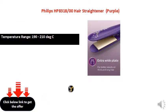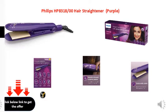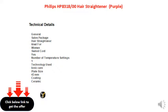150-210 cord length, heat up time 60 seconds, swivel cord, heat up to 180 degrees, heat up time 60-70 seconds.